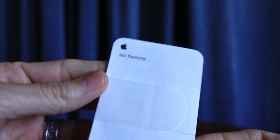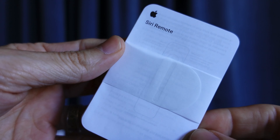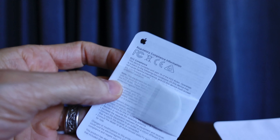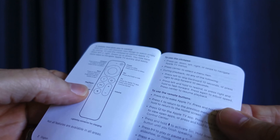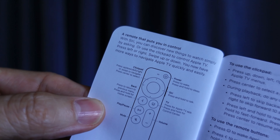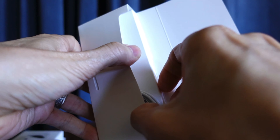On the inside of the box there is some paperwork and of course we get some regulatory information behind that manual. Does anybody ever read those? Let me know in the comments down below, and then here are a couple of pages talking about the remote itself — how to utilize it, what the buttons are all about, what they do, etc.